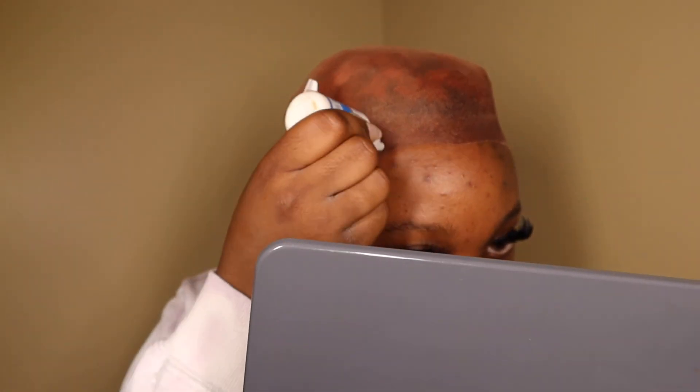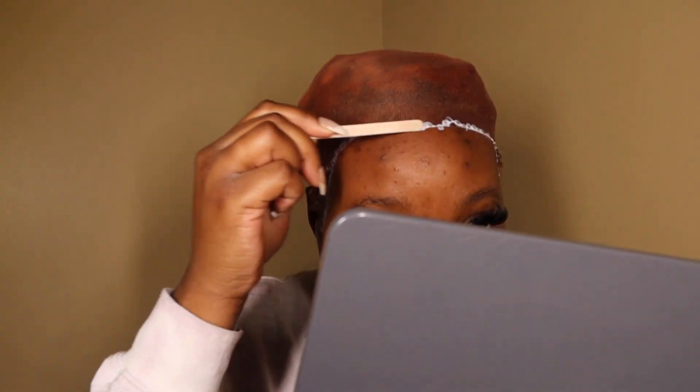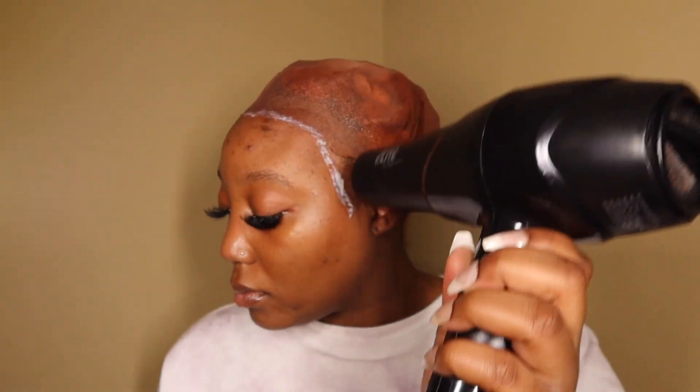She did two layers. I don't really want this on my hair, so I'm going to go around. This might be another one of my issues — I'm not really patient either.